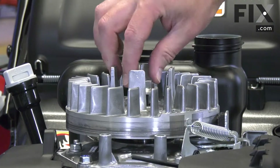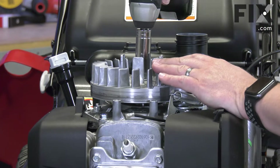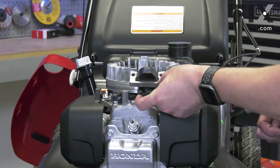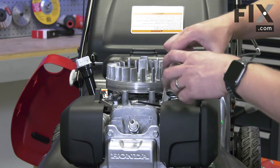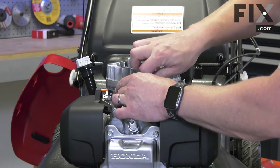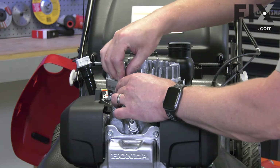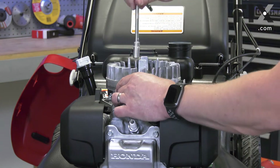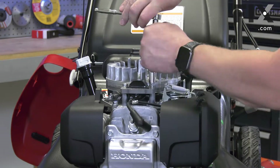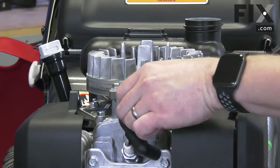I'll install the nut and secure it. Now reinstall the ignition coil. I'll align it with the posts on the engine and install the bolts. I'll leave the bolts just finger tight for now. And I'll reinstall the kill wire.